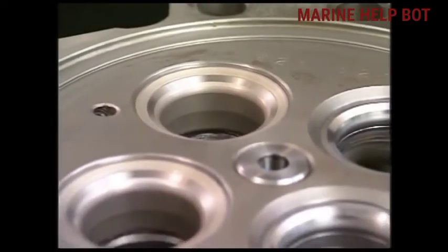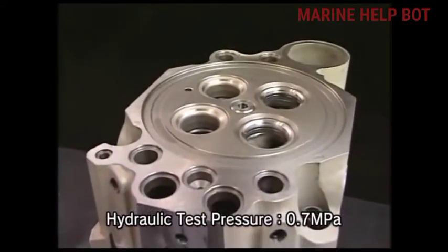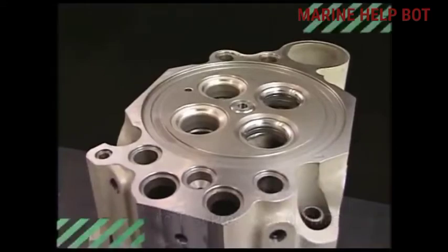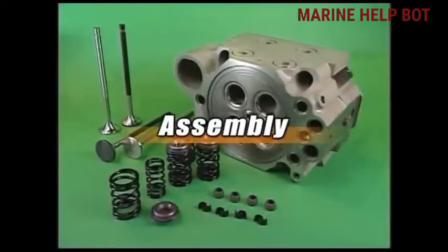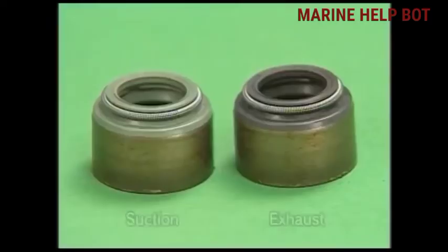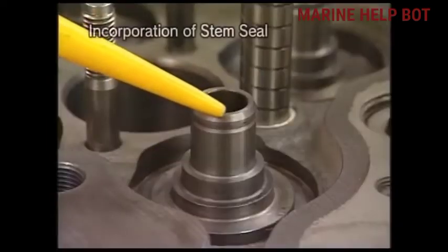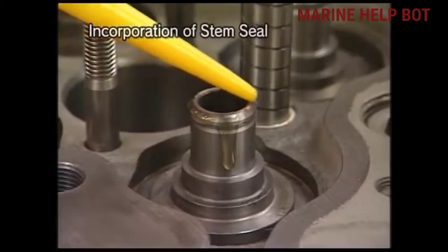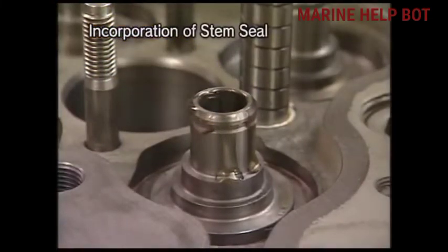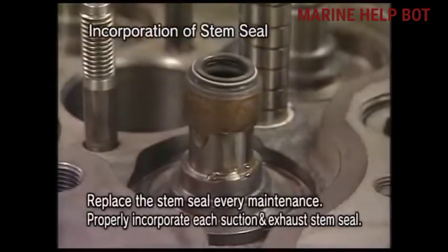We will put the wall sheet and use the tool to place it smoothly, hammering it with a mallet. Once the wall sheet is fixed, we will do the cylinder head pressure test with water, keeping it for a certain time and checking whether the wall sheet is leaking. Now we will assemble all the parts of the cylinder head after changing all necessary parts. These are the suction and exhaust valve stem seals, and with the help of the inserting tool we will fix the stem seal on the cylinder head.